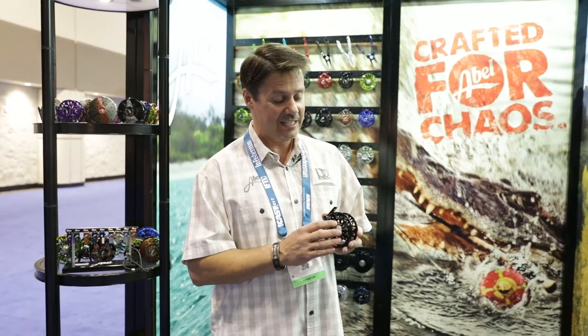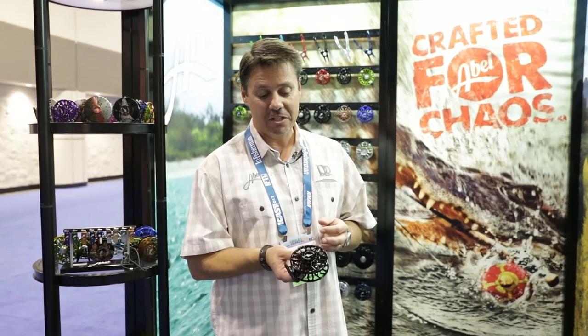Hi, this is Jeff Patterson. I'm the director of sales for Ross and Abel Reels. We're here today to show you Abel's kind of new big deal for this show. This is our Abel SDF model, seal drag freshwater. We're doing a 4.5, an SDF 5.6, and a 6.7. This is the 5.6 model.